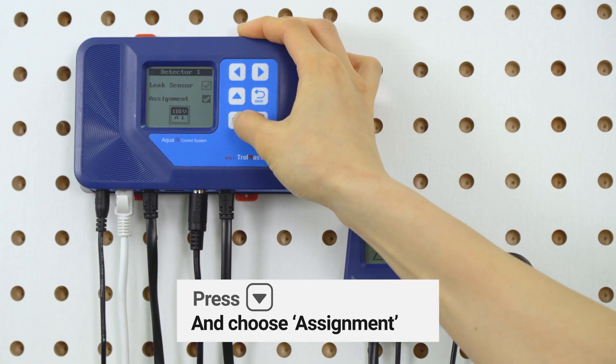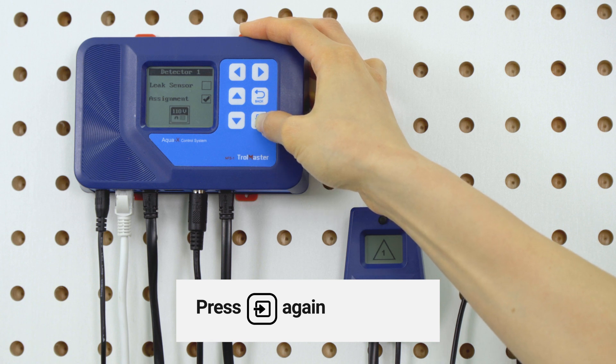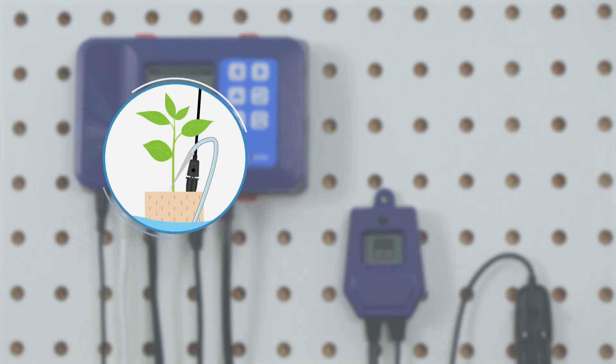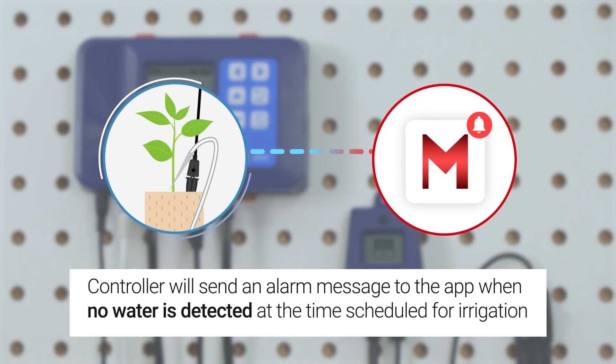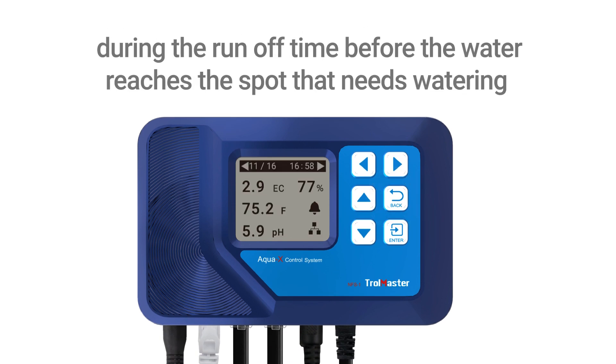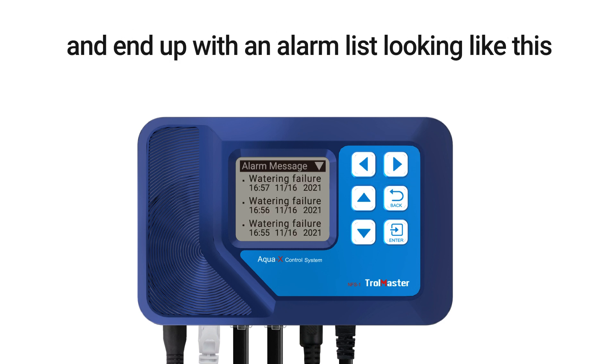You can also assign the WD1 and use it as a watering confirmation sensor. If no water is detected at the time scheduled for irrigation, alert messages will be sent to the app. You may get constant alerts warning about watering failure during the runoff time before the water reaches the spot that needs watering, and end up with an alarm list looking like this.